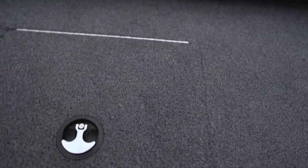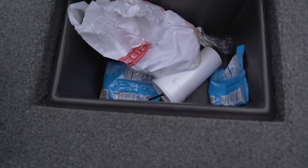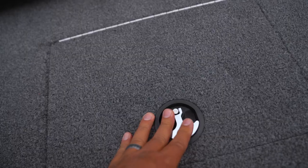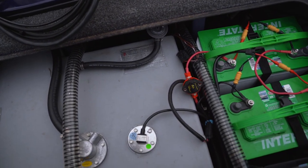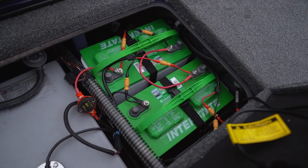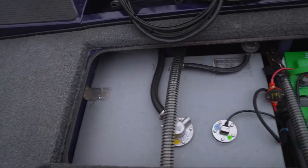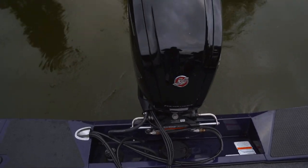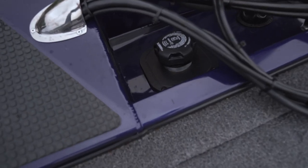You could easily fit 50 crappie in that live well. Over on this other side there's a trash box — smells like Bigfoot — but it could be another compartment for soft plastics. Back here in the back is where he keeps his batteries and there's the gas tank — 26-gallon tank. He's got three Interstate batteries. So for an aluminum boat, it's got quite a bit of storage. And that's the Mercury 115 — a very, very nice motor. Gas goes in right there.